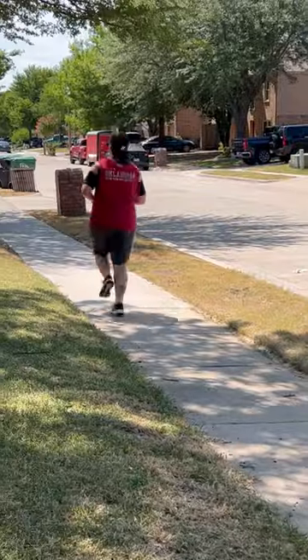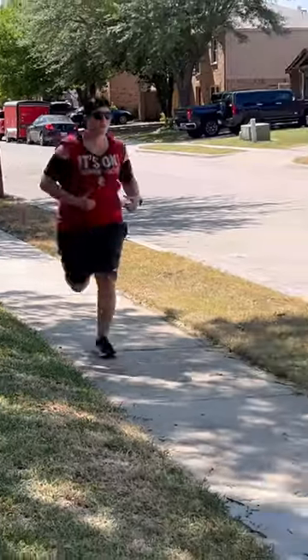Look at that. I'm going for a run. I will see you guys after a bit.